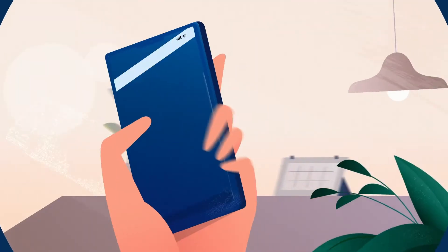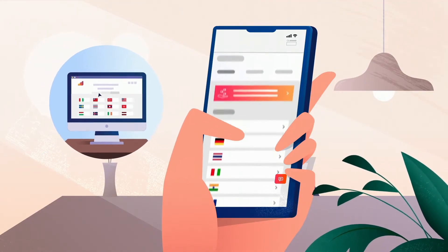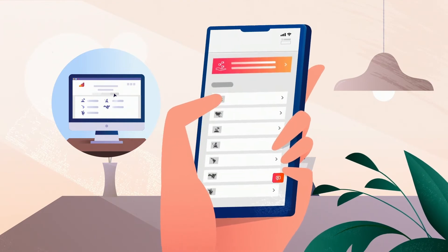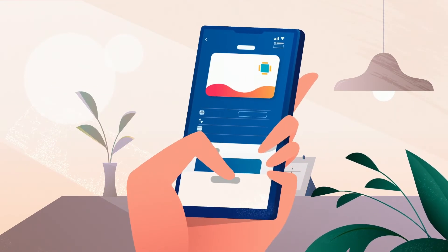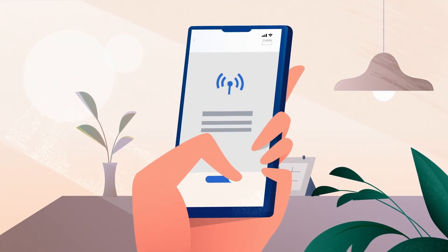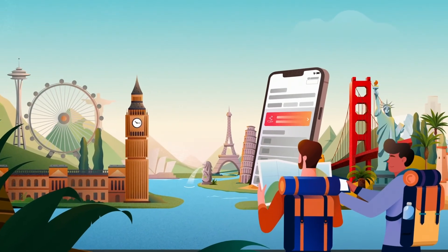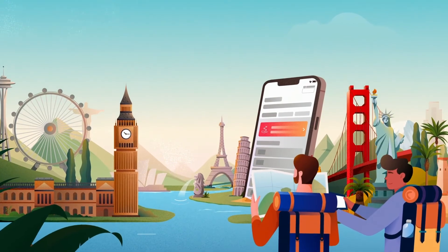Here's how to get started. Step 1: Buy an eSIM for your destination — you can find eSIMs for 200-plus countries and regions on the Aerolo app and website. Step 2: Install the eSIM on your device. Step 3: Turn on your eSIM line when you arrive at your destination and instantly connect to a mobile network. It's that easy to get online and stay connected during your trip.